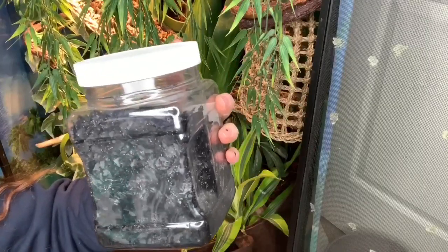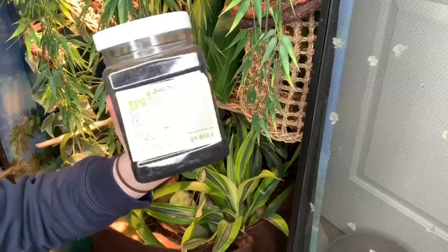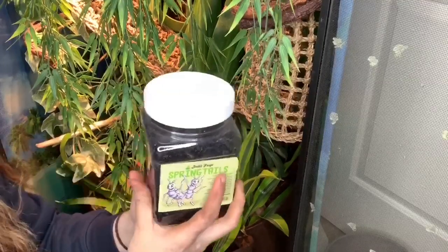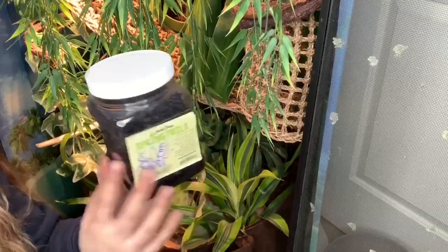I get my springtails from Josh's Frogs — highly recommend them. They have populated so well. I had a hard time keeping springtails alive before, and I've had no problem keeping them alive with these.